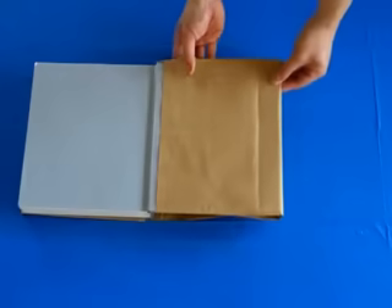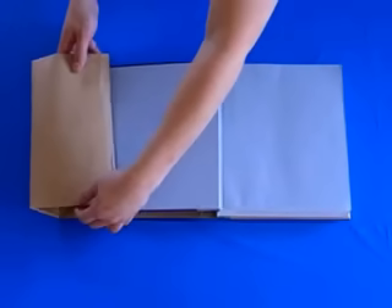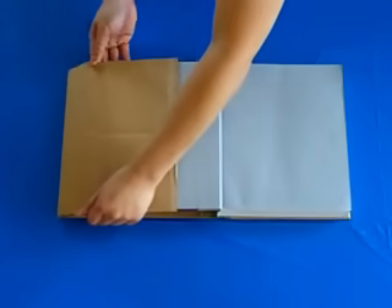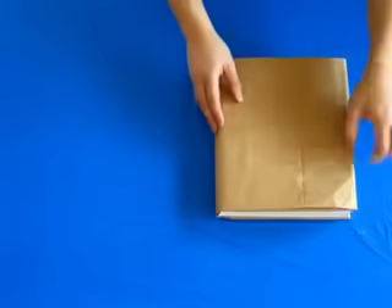When you are finished, flip the book over to the other side and repeat the last step, very carefully tucking the book cover into the top and the bottom flaps of the bag. Again, slide the bag all the way into the book cover. You may want to make sure that the book cover fits snugly into the flaps.